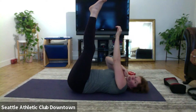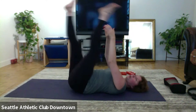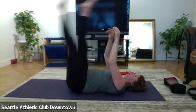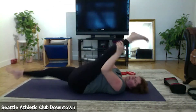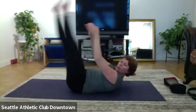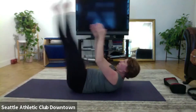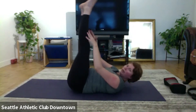Hands behind the head or behind your back — I put it behind my head today. Legs up, and let's go, open your toes, keep the heels together, and move between the legs, and move the legs down. And up, again, down, and up. One more, bend the knees in.